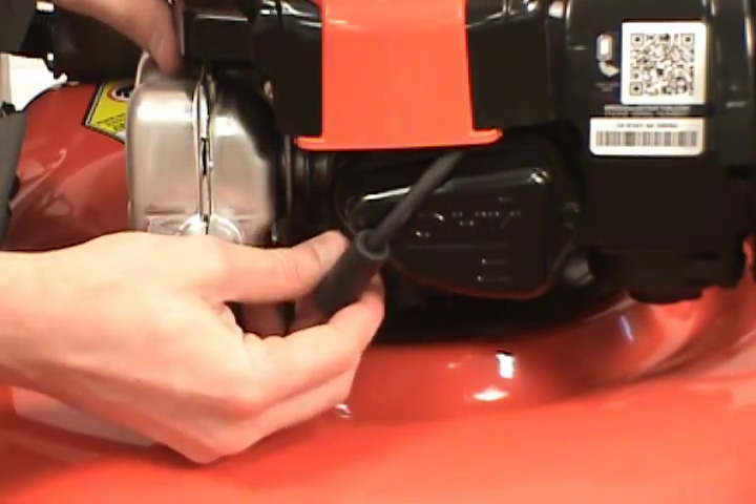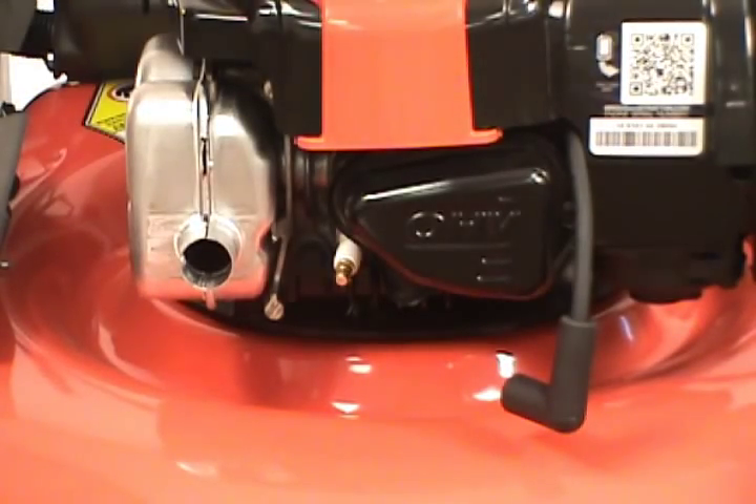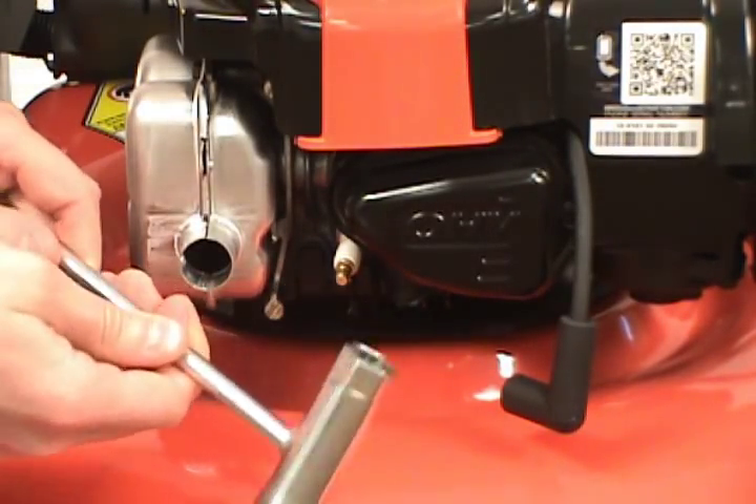First, remove the spark plug boot. Then, use your socket wrench to unscrew the spark plug.